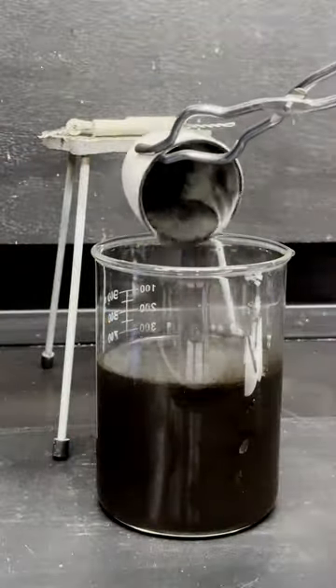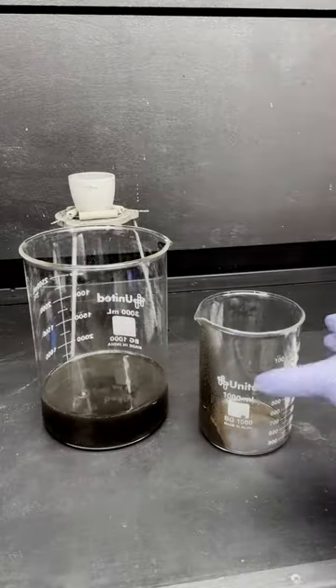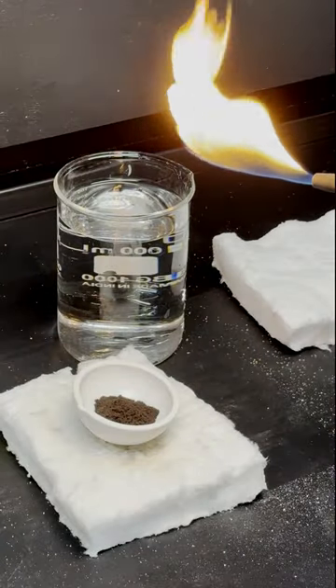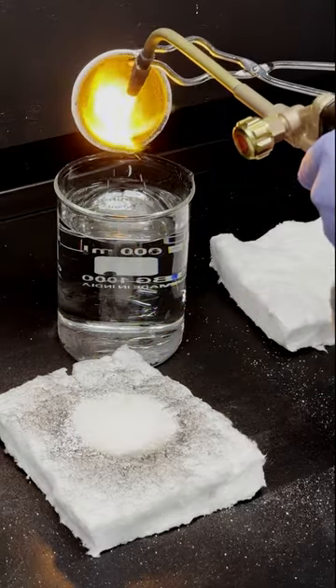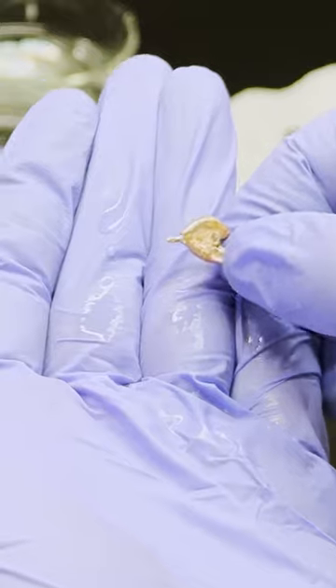Once it's cooled down, I'll rinse it with water and decant the liquid off to separate the light leftover charcoal. This powder is so fine that it doesn't really look like copper, but once I melt it together with a torch, it turns into a lump of copper metal made from paint.